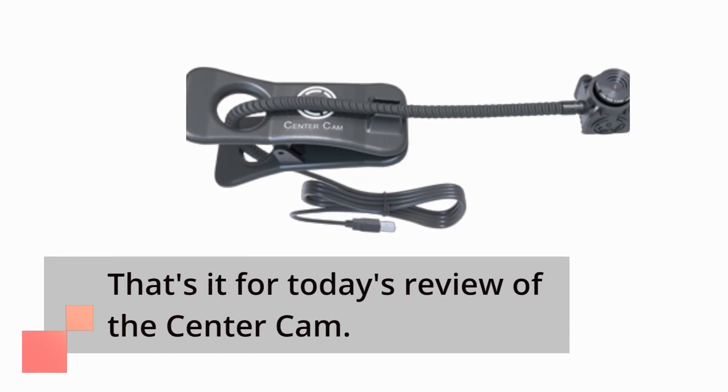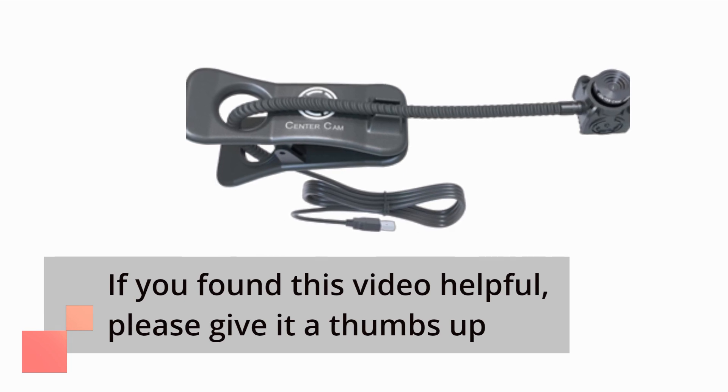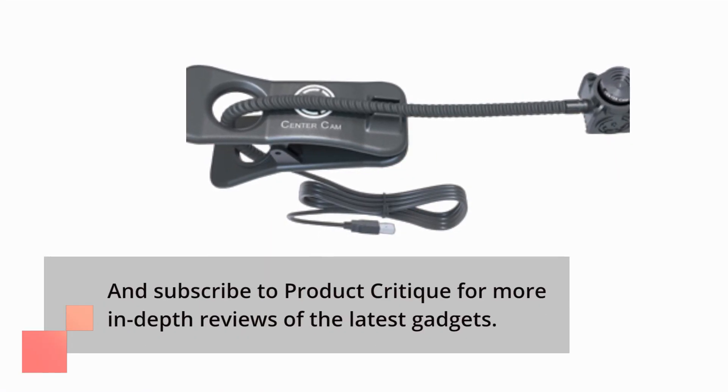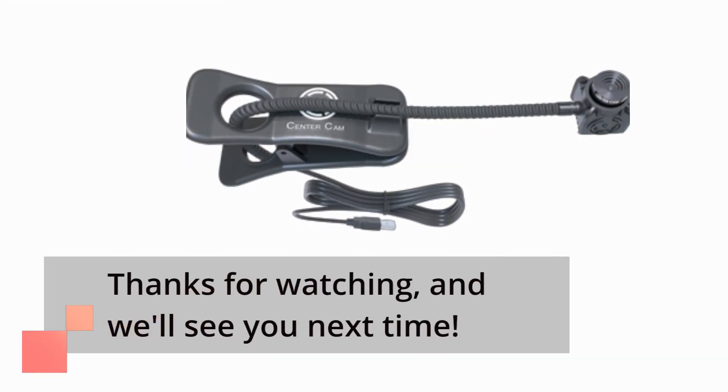That's it for today's review of the Center Cam. If you found this video helpful, please give it a thumbs up and subscribe to Product Critique for more in-depth reviews of the latest gadgets. Thanks for watching, and we'll see you next time.